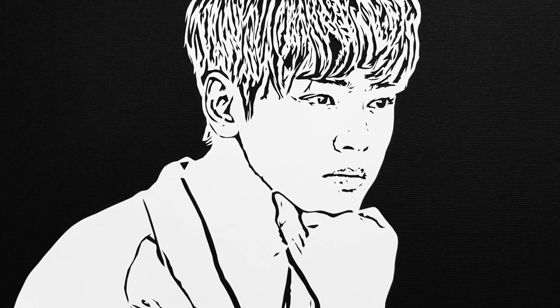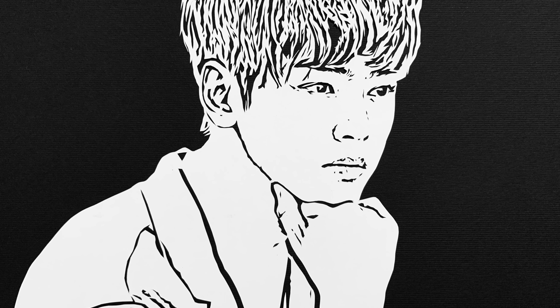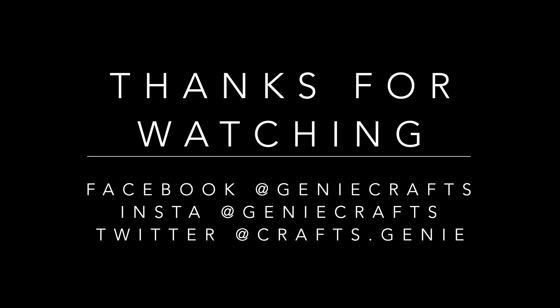I hope you guys enjoyed this video. If you liked it, please do not forget to hit the like button and share this video with your friends. Also do subscribe to my channel for regular videos on paper arts and I will see you guys very soon in my next video. Till then, stay safe, take care and bye-bye.